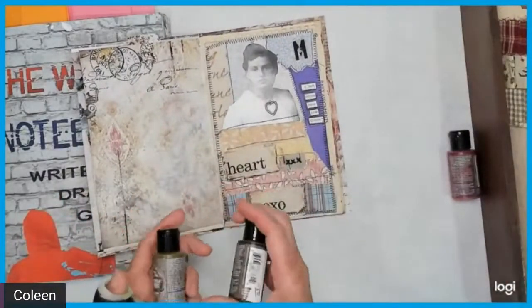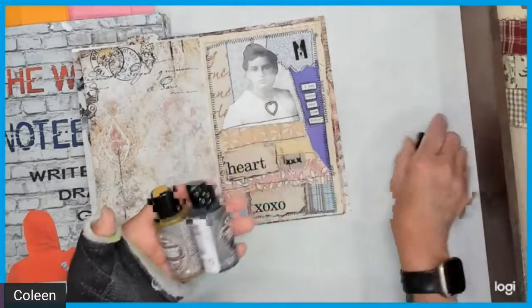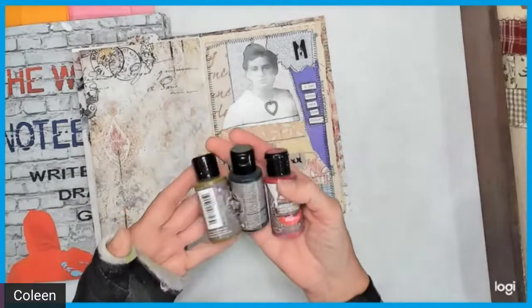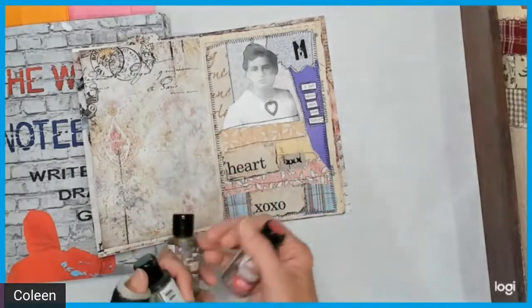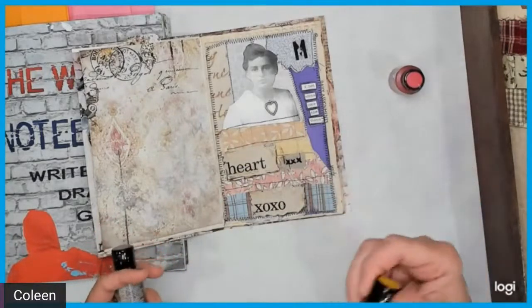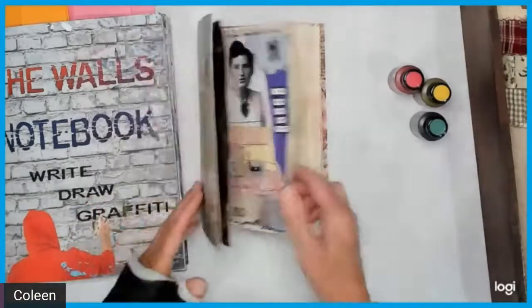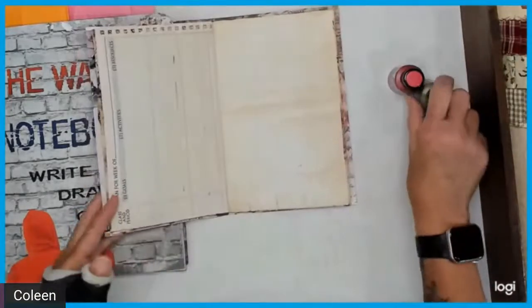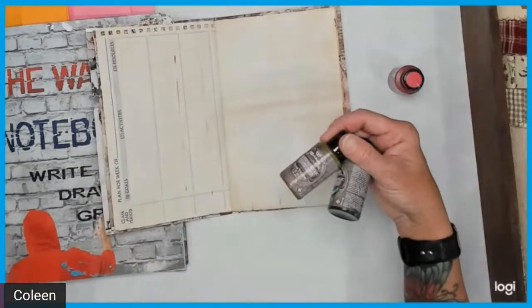The other thing I've purchased from Michelle is her Art Alchemy paints — the same as Brooke, I've purchased all of these from her. They are really nice, like a Golden paint — very liquid, very translucent. I really enjoyed playing with these on the jelly plate.